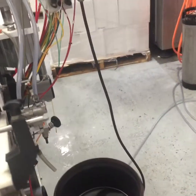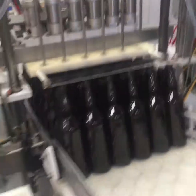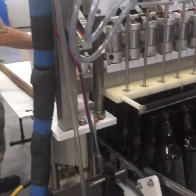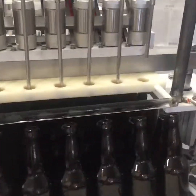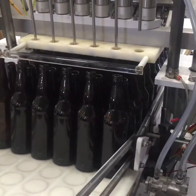The third part of the cleaning is simply to disconnect the electric and rinse down the entire machine, wipe down everything, wash the deck, and clear the bottles off and leave it ready for next time.